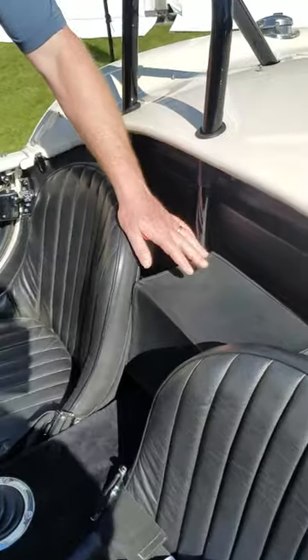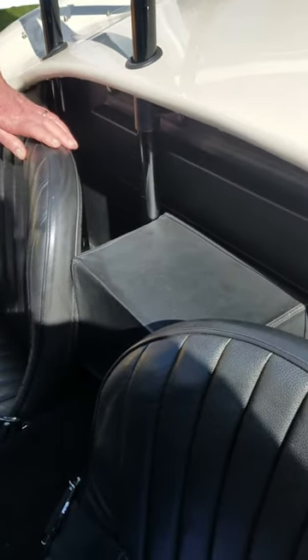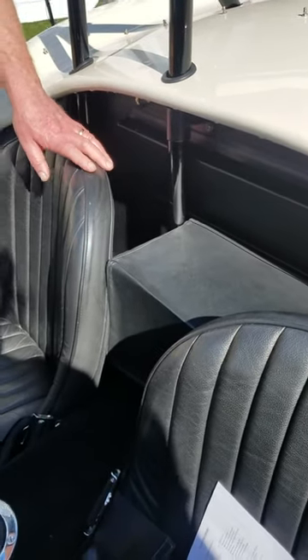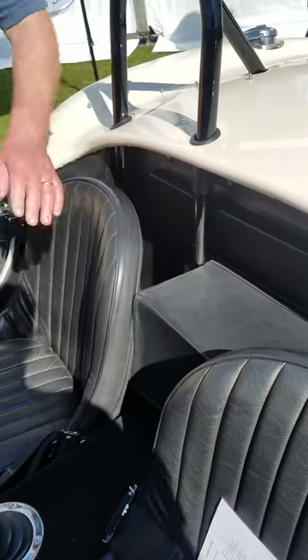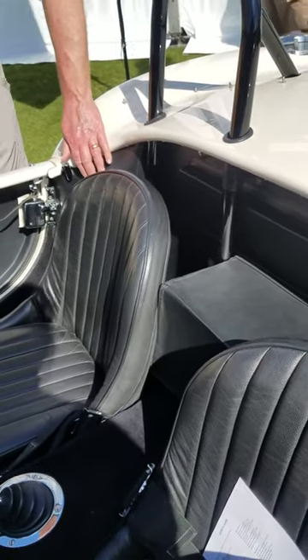Typical of competition cars, they slid the batteries behind the seats. This is a full-size battery box, and they've upholstered this up. You can see it's pushing that seat forward on that side — they've given the driver's seat a little more room because it's right back against the rear inner fender of the car.